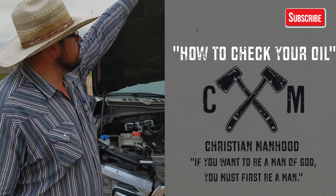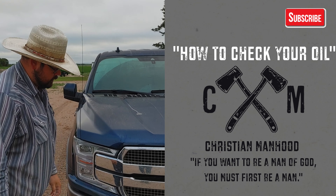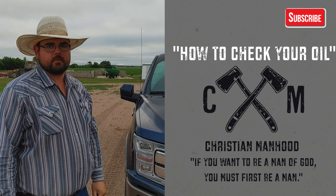When you're done, you have your hood — slam it down, you're good. Thanks for watching.